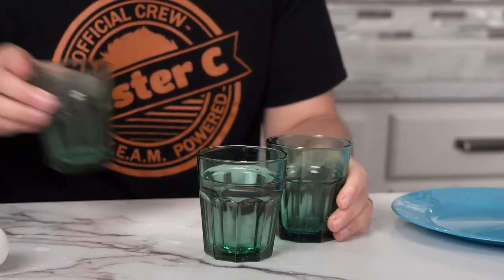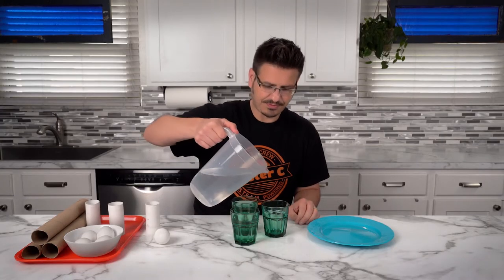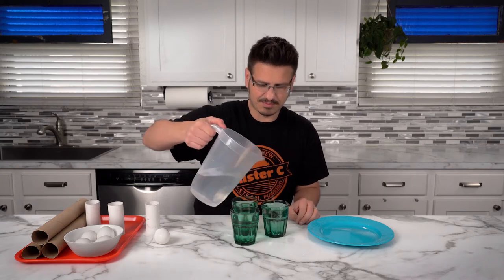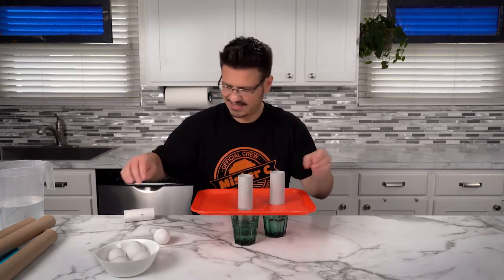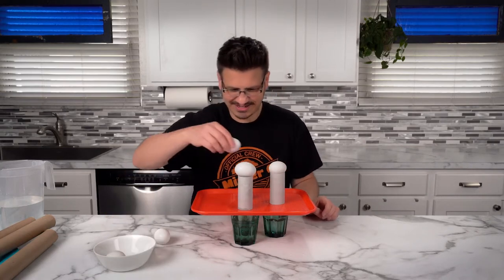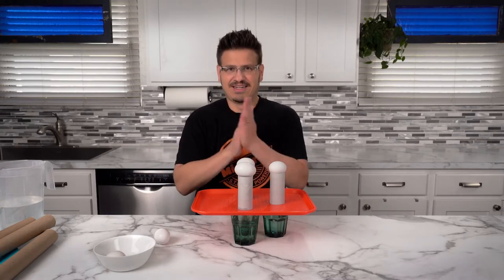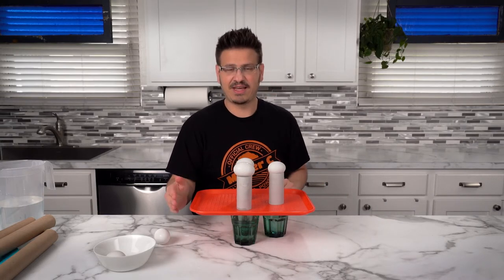I think we should try this again, but with more cups. Get everything lined up really nicely — one, two, three eggs. Alright, here we go, make sure they're lined up. Everything looks good. In three, two, one. It worked! It worked!